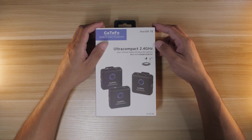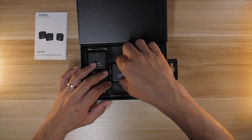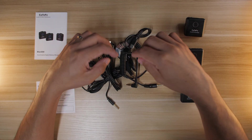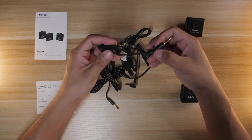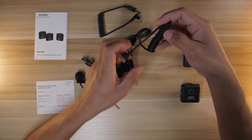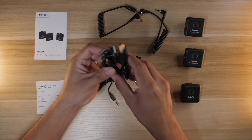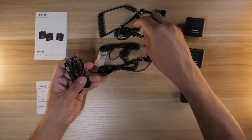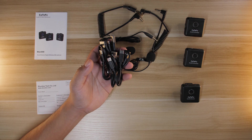Let's go ahead and unbox it. I like the all black packaging. Inside we have the instruction manual, the receiver, two transmitters, a box full of accessories, and a warranty card. Inside the accessories box we get a TRS to TRRS cable for smartphones and tablets, a TRS to TRS cable for cameras and audio recorders, and three — actually four — Type-C charging cables, plus two lavalier microphones that attach to the transmitters.